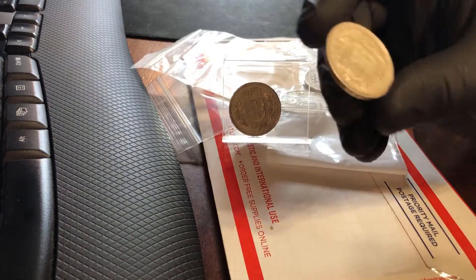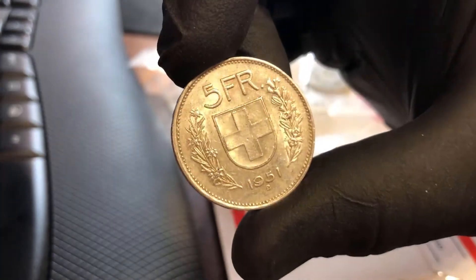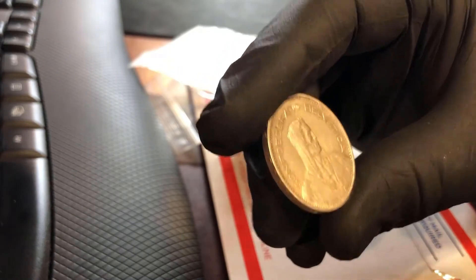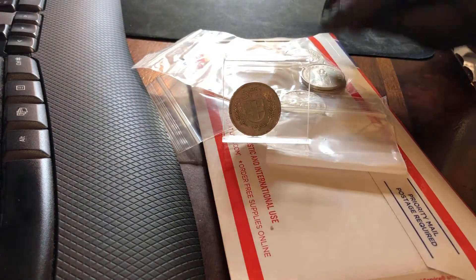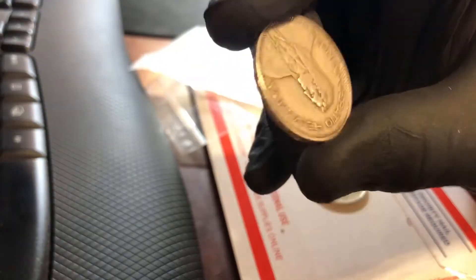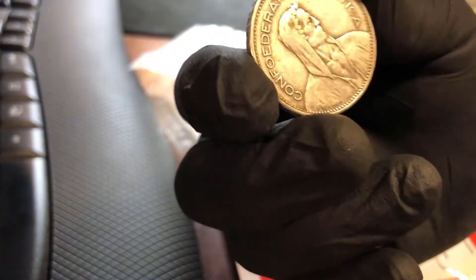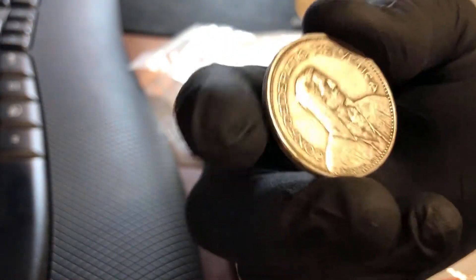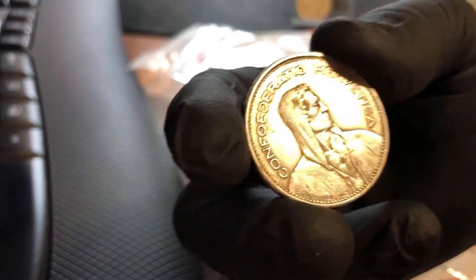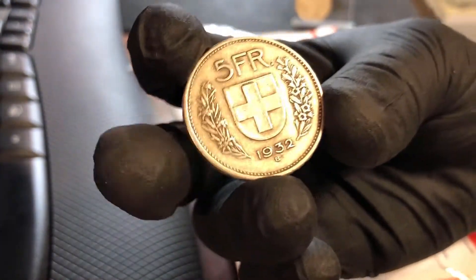This one here — same thing, same mint mark but from 1951. Pretty cool. These are about the size of a half dollar; I would venture to say they're actually bigger — and they are, slightly bigger. They have a little more weight to them. These are 83 and a half percent silver, so they're just less than our halves, and they're 15 grams. That puts them actually at lower purity but with higher weight — about four tenths of an ounce.